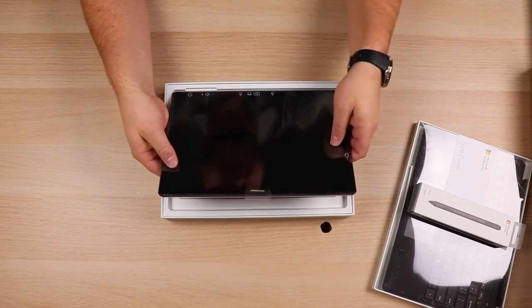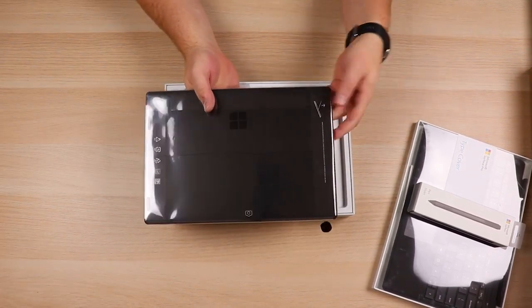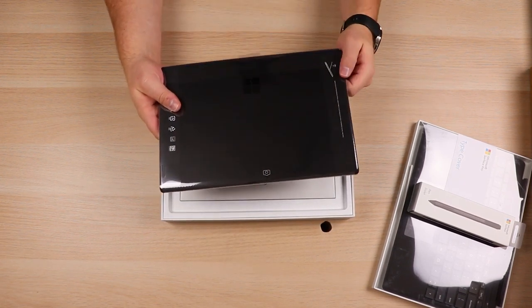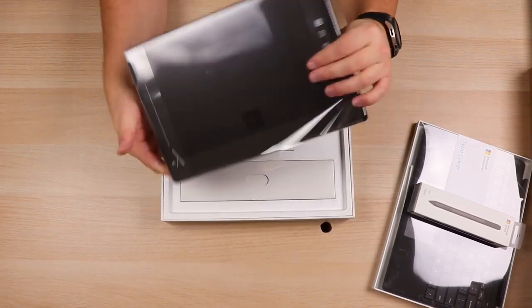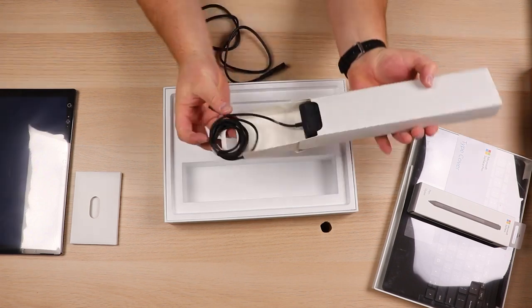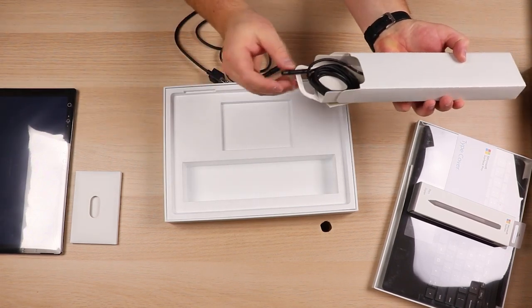So we're going to go ahead and pull on this — this will bring out the actual tablet itself. Flipping it around, you've got the Windows logo, and of course this does have the kickstand on the back because it is a Surface. It does look like you've also got a camera on the back side as well, so if you wanted to do some type of video conferencing, you've got a camera on the front and back. There are some manual instructions, your charger, and it is a magnetic charger — kind of like MagSafe.